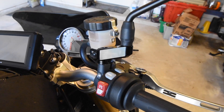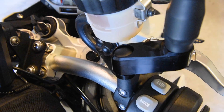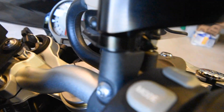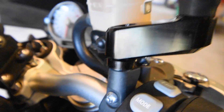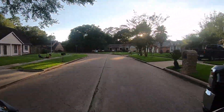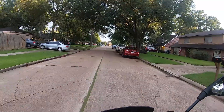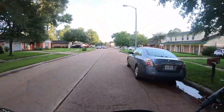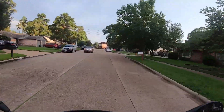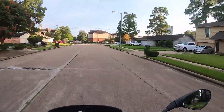That's the installation of the SW Motech mirror extenders — a fine piece of kit. There's also a little cap that goes on top of the bolt. The spacer is installed after my initial mistake, the cap is in place, and everything is installed. I'm just out for a little test ride to test these mirror extenders, and so far I think I've got them adjusted right.